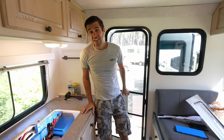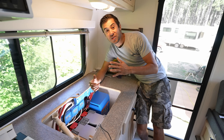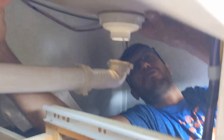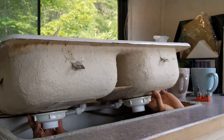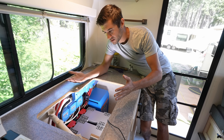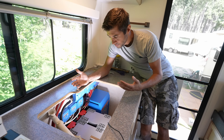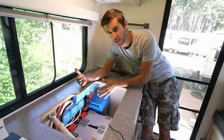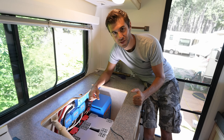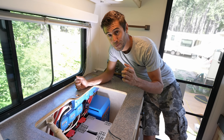Coming inside the RV, everything in the electrical system is pretty much installed down here at the very back corner, underneath where the sink is going to be installed. We removed the original sink because we're upgrading pretty much everything in this RV and we installed all the electronics underneath here. That may seem a little crazy because yes, there is a potential leak hazard underneath the sink, but we're going to be doing some water mitigation — adding some plastic and making sure water is not going to get primarily on the electronics. Regardless, this was the best spot we had to install everything.